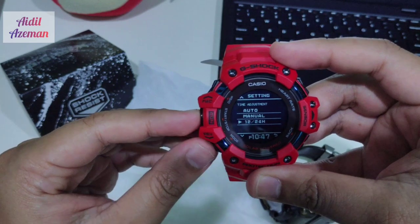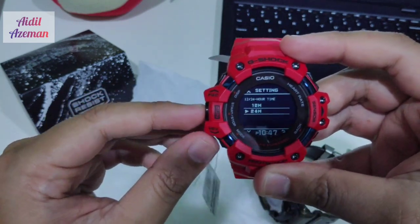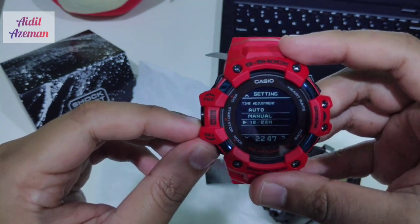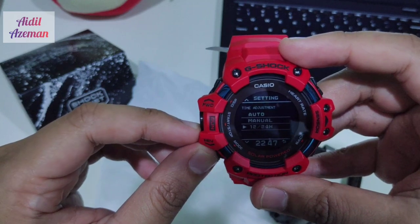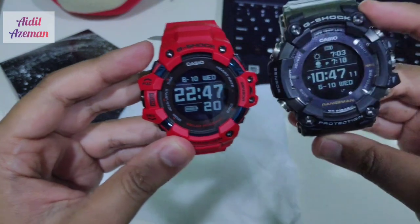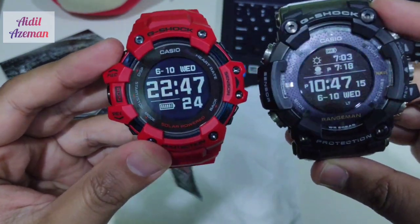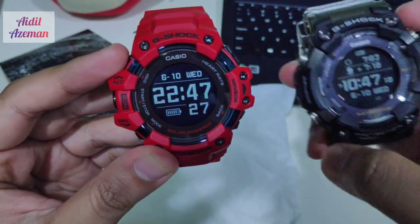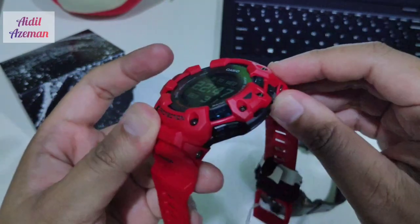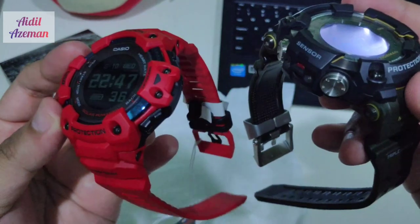You can also change between 12-hour and 24-hour format. I prefer the 24-hour setting, so now it displays 22:47. Both watches have a slightly different display. The Rangeman has sapphire glass while the GBD-H has mineral crystal. The GBD-H has a urethane band, and the body material on both is resin.